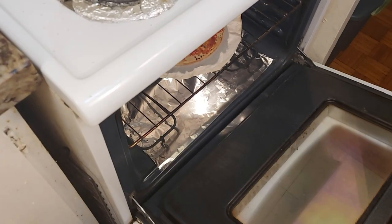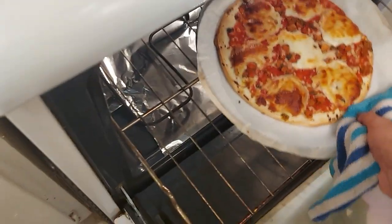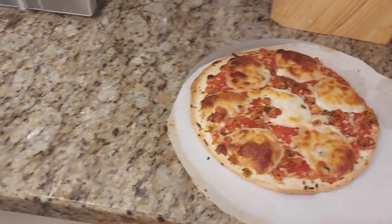Now we're going to get it out. This is how it looks like guys — look how cool it looks! The cheese, you know, it comes in rounds, in pieces. Looked pretty nice guys. They give the impression of a margarita pizza.